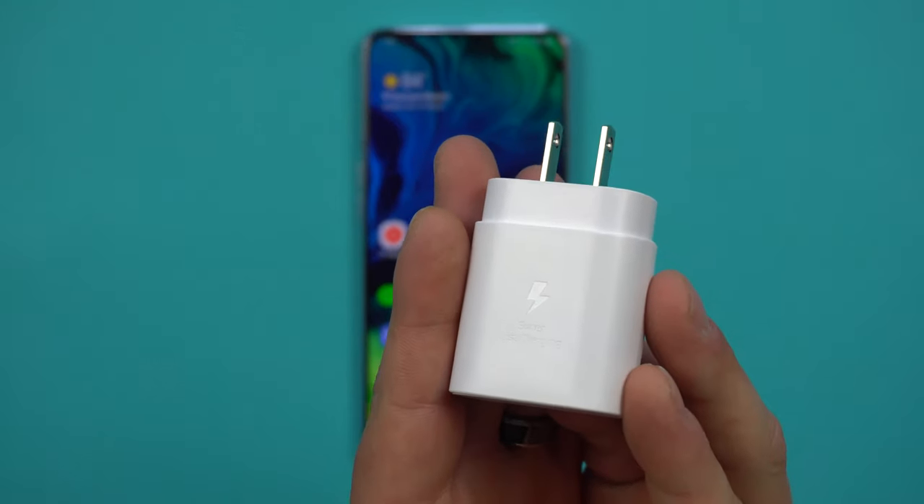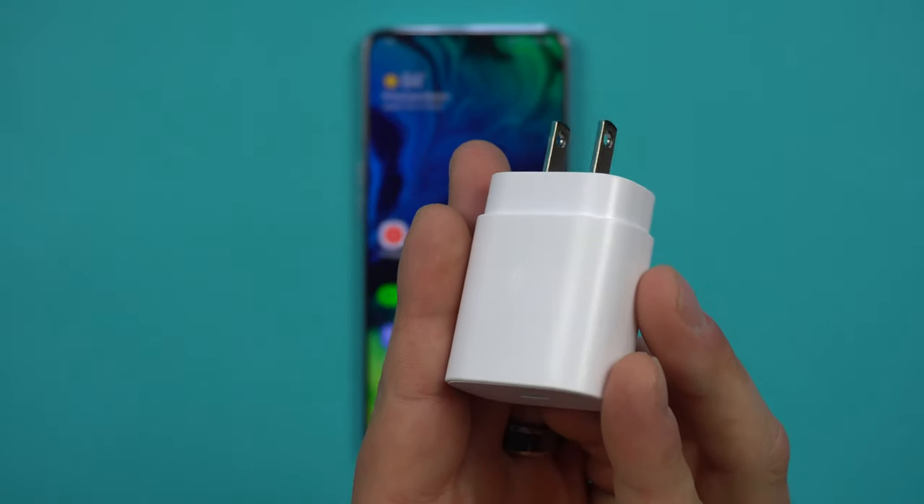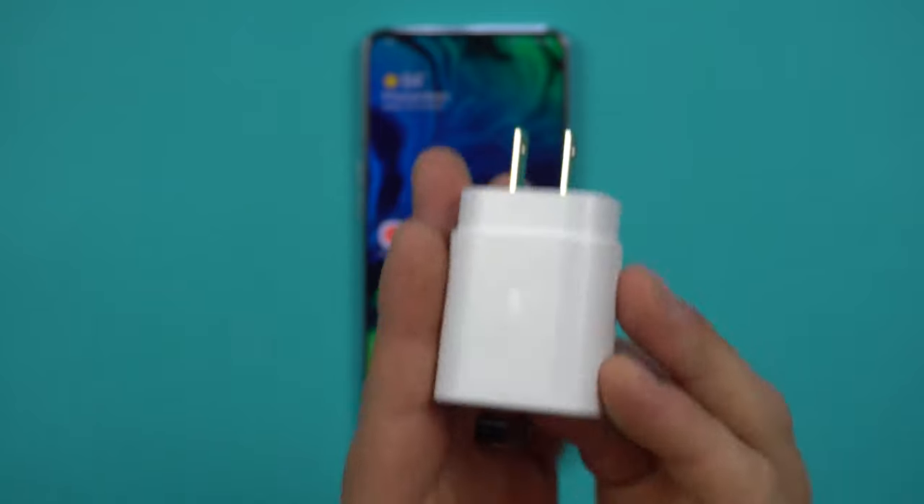Instead of just saying 'fast charging,' the brick itself says 'super fast charging,' and it does go a little bit faster. That result is in the linked video below if you want to see that charge test, but it is just a little bit faster than the regular 15-watt charging.